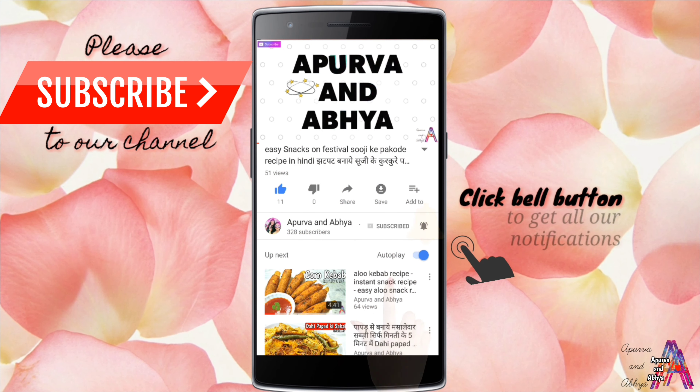Hello beautiful people, welcome to our channel Apoorvayan. Please humare channel ko subscribe karein aur is bell icon ko dabayen, taaki jab bhi hum YouTube par video daalen toh aapke paas turant notification aa jaye.